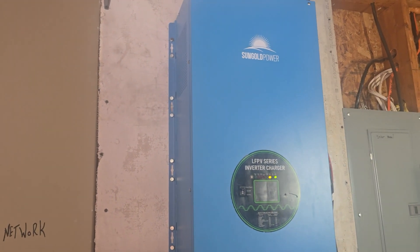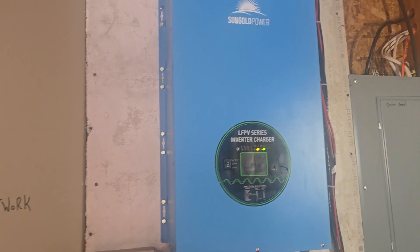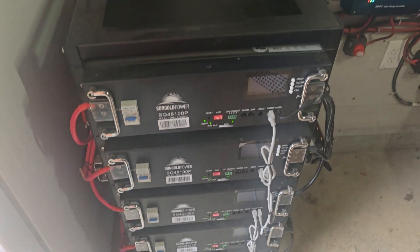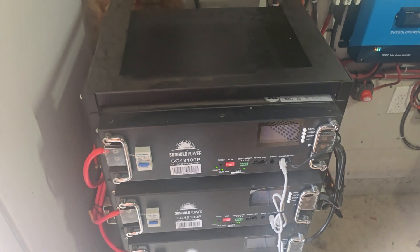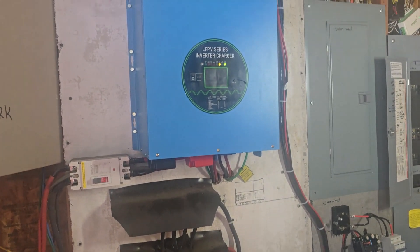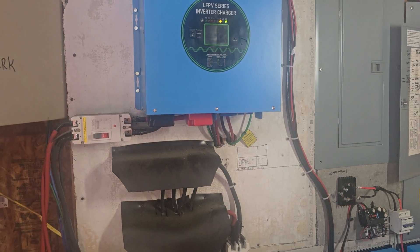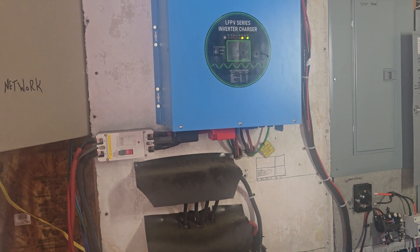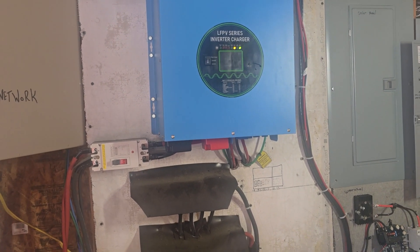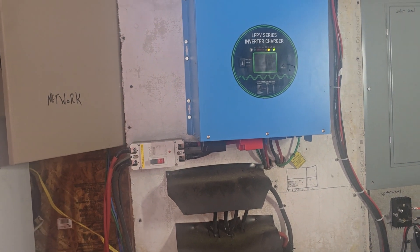Good morning. Today in this video, we're going to add some components to our Sun Gold Power System. We have five 100-amp, 48-volt batteries that run our system. Our system is large — this is an 18,000-watt inverter. It runs everything in our house and our shop, except our oven and clothes dryer because those are huge draws, and we run those at night after the sun goes down.